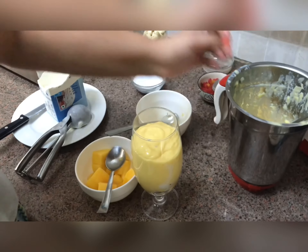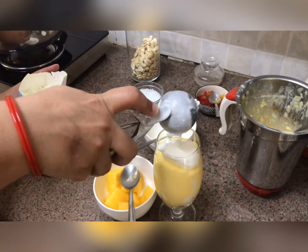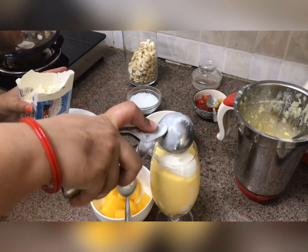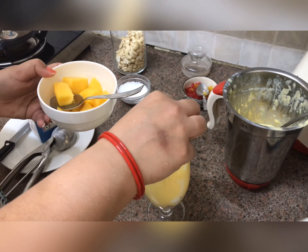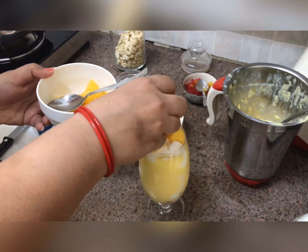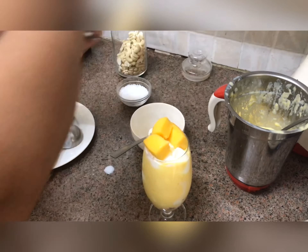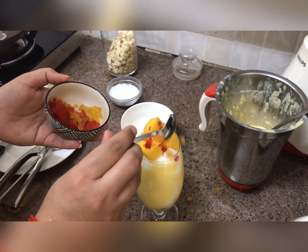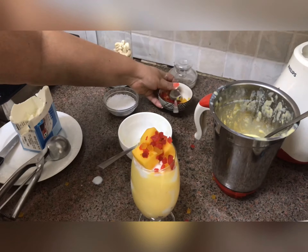Now I will add one more scoop of ice cream on top. I will put some mango charms and some cherries to finish. And now our mango mistani is ready to eat!